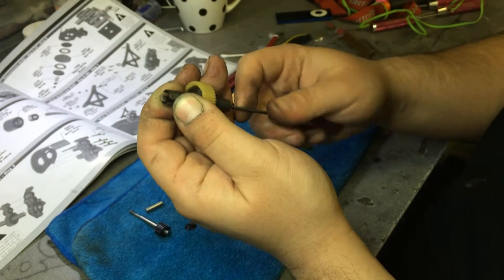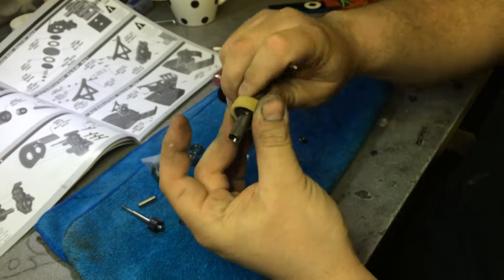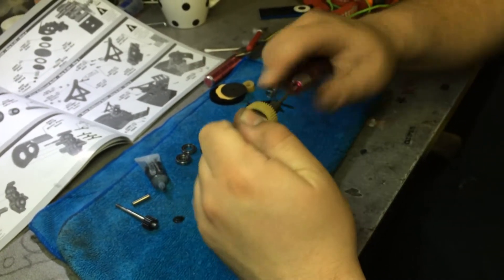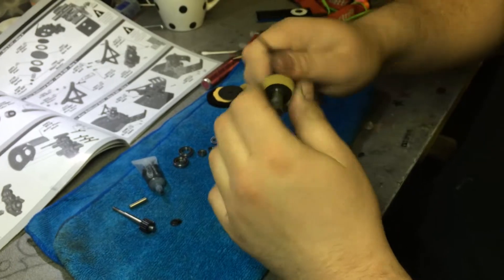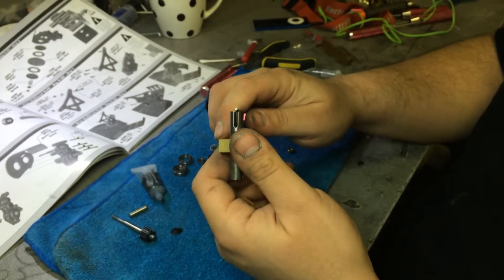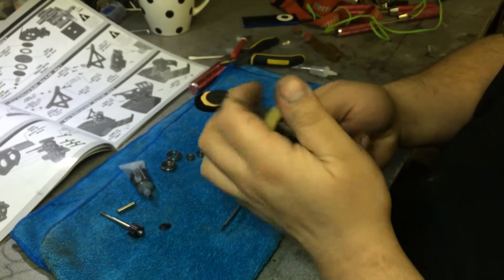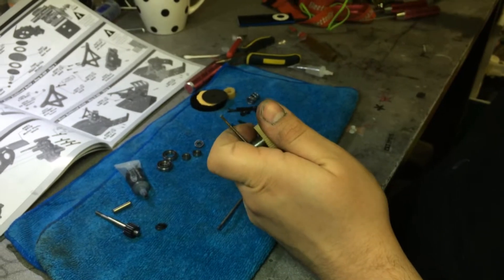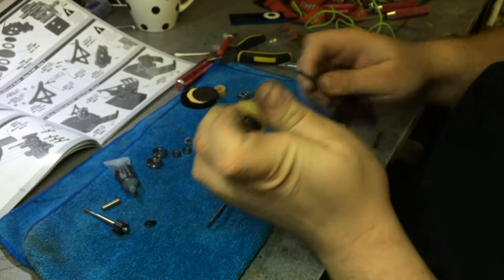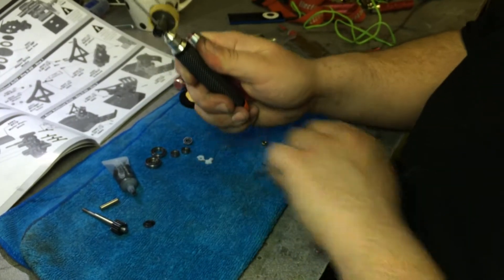Usually I snug mine up, check your ball diff action, and it's nice and silky smooth. A lot of people will tighten them and they'll break a screw off inside. What I like to do is snug mine until you see the action start to tighten up. You can buy a ball diff setting tool — I don't have mine here — but if you're ever in a quick pinch you can grab two smaller allen keys that fit in the groove.